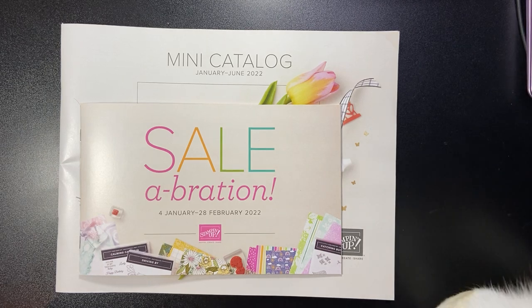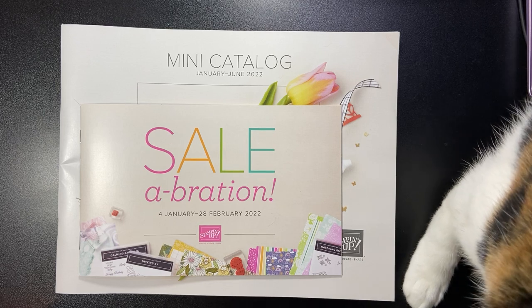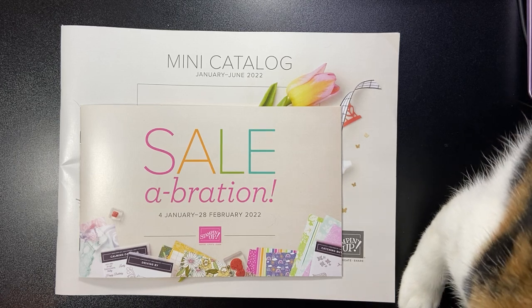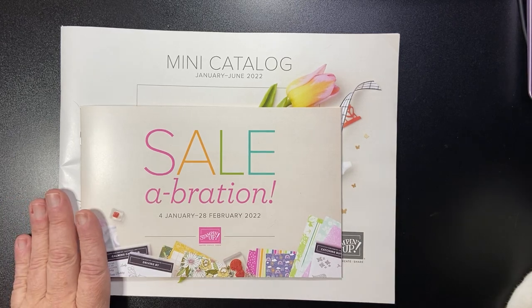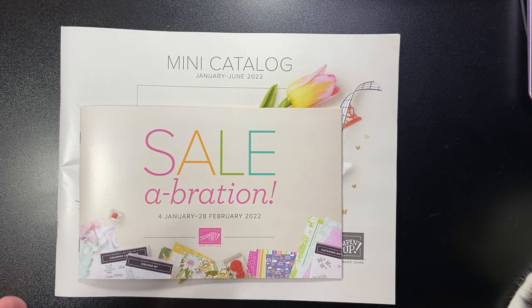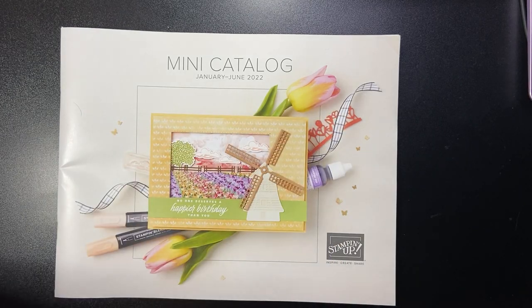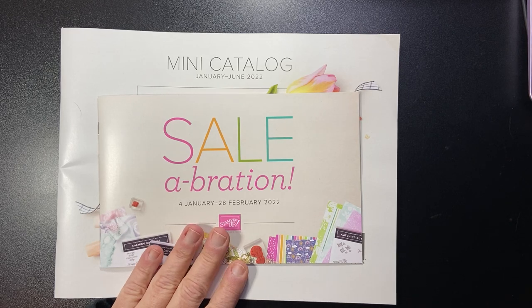I ordered a few things. If you're interested in getting some of these new products before anyone else, your best bet is to get the starter kit, which this month — November 2021 — is being offered for only $75, normally $99. With that $75 purchase of the kit you may choose $125 worth of product of your choice. Once you join, in December — I'm thinking it's December 1st for demonstrators — you can start ordering new product from both the celebration brochure and the new mini catalog, which is January to June 2022.